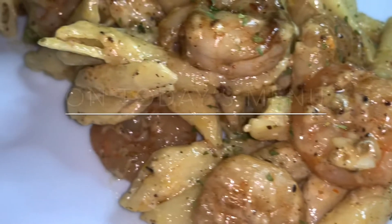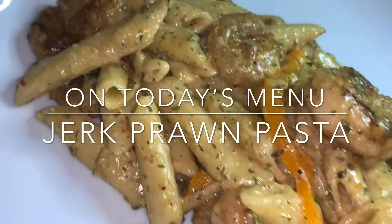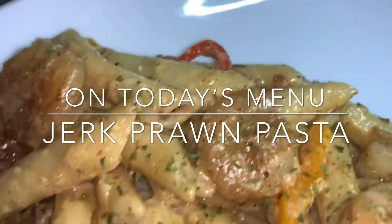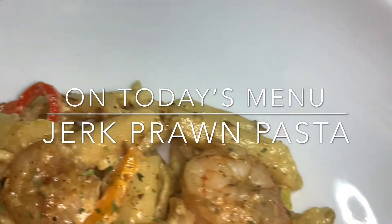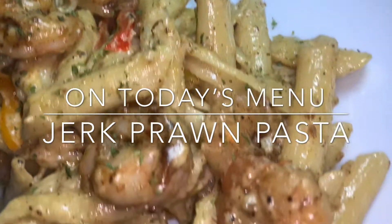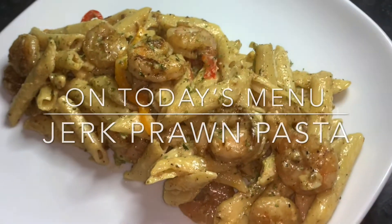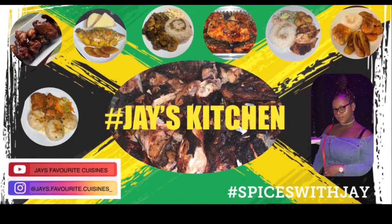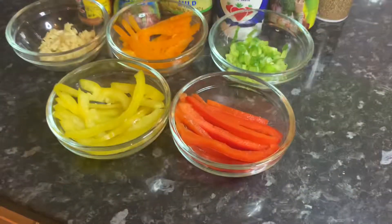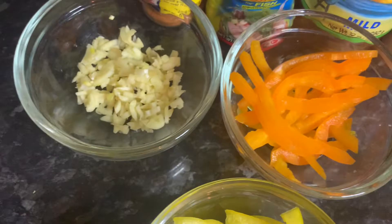Hey guys, welcome back to my channel. On today's menu we'll be making some jerk prawn pasta. As per usual, screenshot here for today's ingredients.